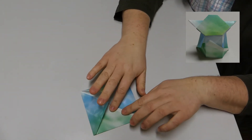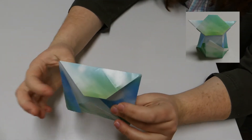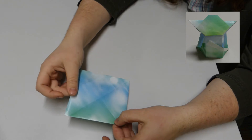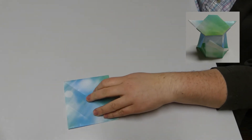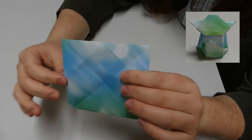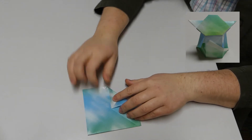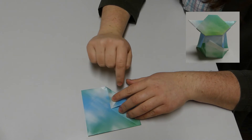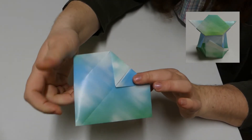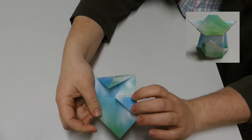Now we're going to really start putting Yoda together. Up here is going to be Yoda's head — it's already starting to look like a head with ears. Turn it over so the still-all-colored side is facing you. You're going to fold the ear part down to the middle — it's already a little bit folded but we're going to pull it backwards, all the way across. That will be part of the ear. Do the same on the other side to form the other ear, right down to the middle.